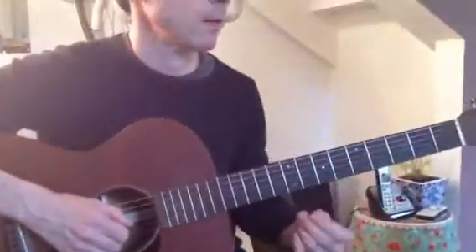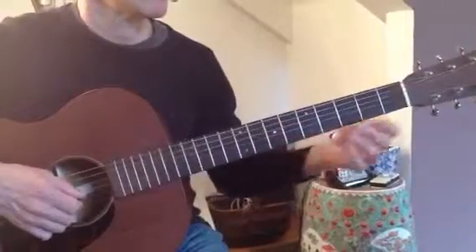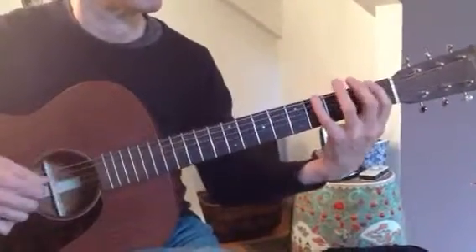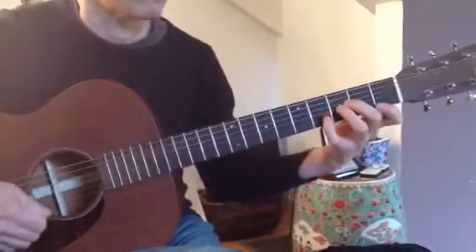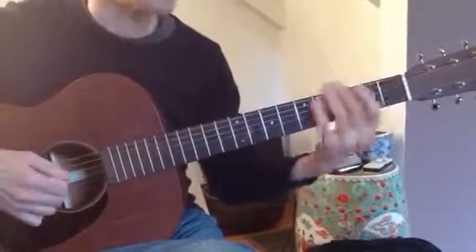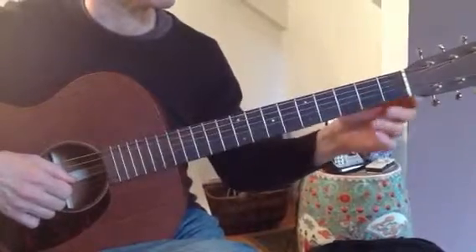So we were talking about the use of the sharp four in the blues scale. When I'm running the pentatonic scale, you'll hear it. Very bluesy, very easy to use, and very characteristic of a good blues sound.